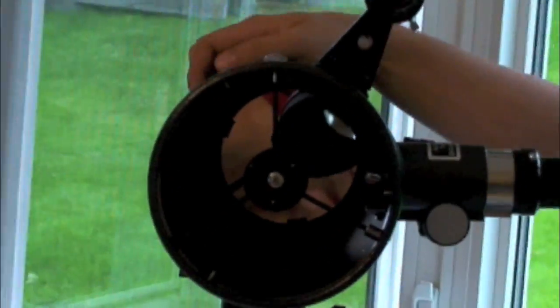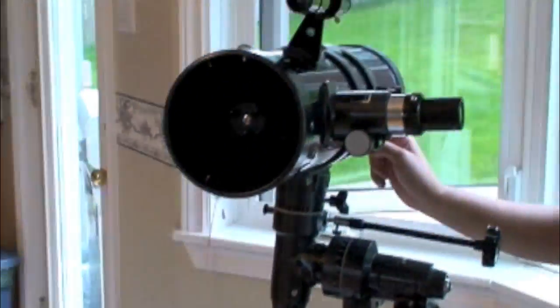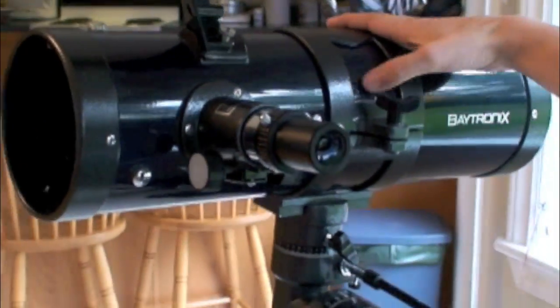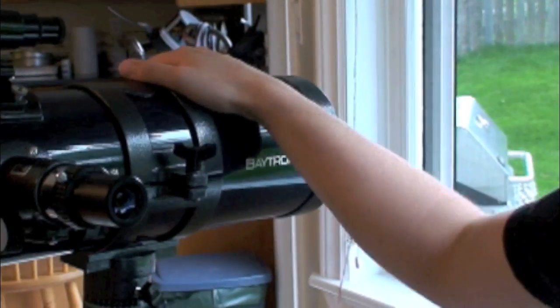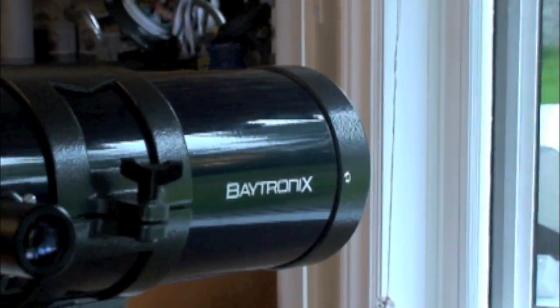Basically, you get the most telescope for your buck. It's 500mm in focal length — again, not very good, it could be better. But if I like astronomy, I will get a better scope down the road.